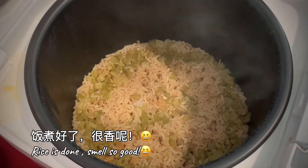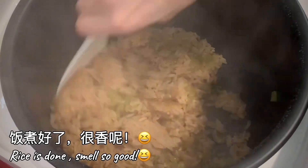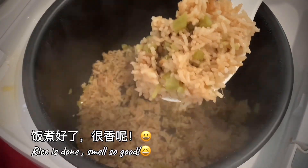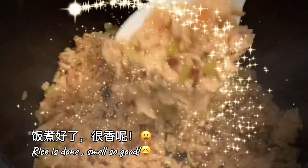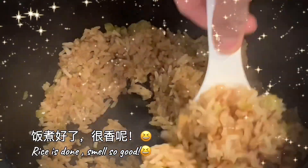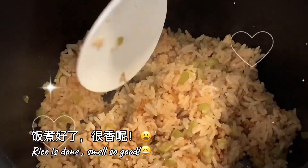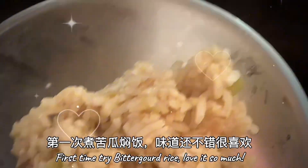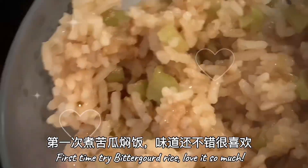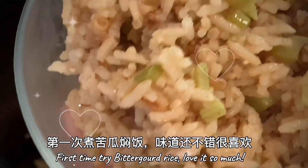Rice is cooked. Wow! Smells so good. This is something you must try to cook for your family. Look at the rice. Wow! This bitter gourd fried shrimp rice is unexpected — tastes good. It does not taste bitter at all. Share this recipe with your family. They will love it.